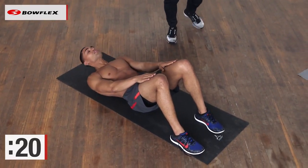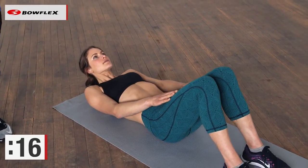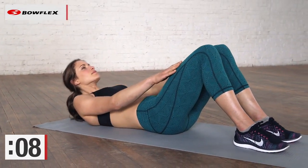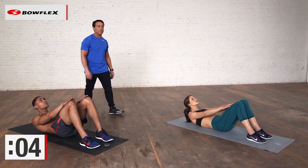You want to keep your chin off of your chest — imagine you have a tennis ball in between. If you look at Lisa, she's looking up at the ceiling; Ryan as well. We have about 10 more seconds, just getting used to working the major area, our rectus abdominis, of our abdominals.